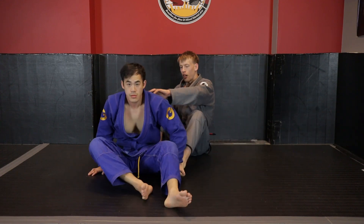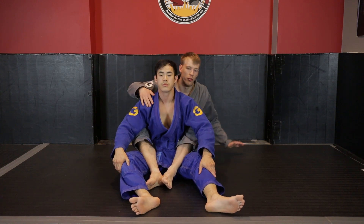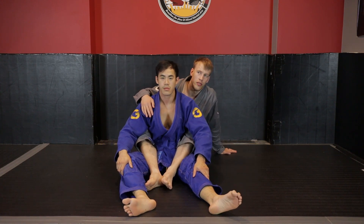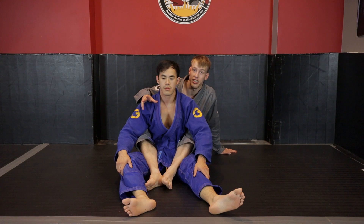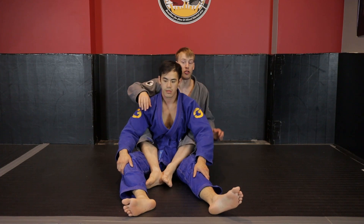We'll do this from a seated upright position for demonstration purposes. The rear naked choke is technically a strangulation in the sense that we're cutting off blood to the brain rather than blocking the airway, but for nomenclature's sake we just stick with what everyone calls it — a choke.